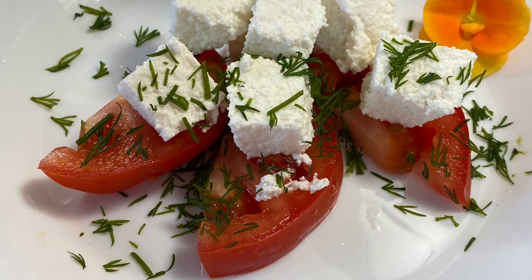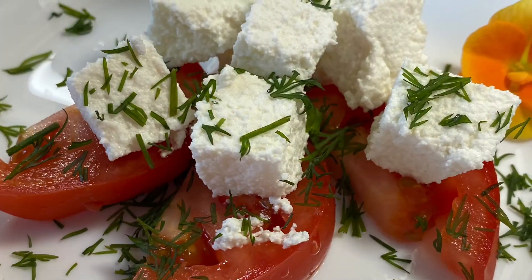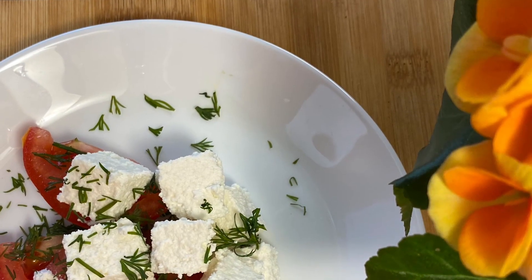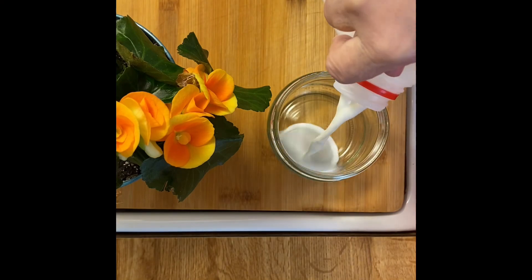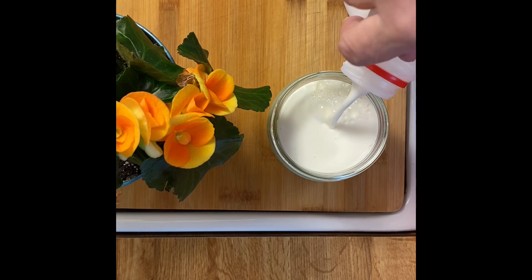Hello everyone, today I'm going to show you how to make cheese. You can have it for the salad or for breakfast with jam. For this we need to have milk — regular milk, any kind of fat.